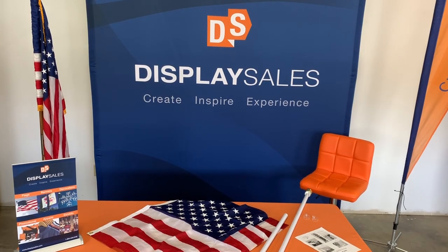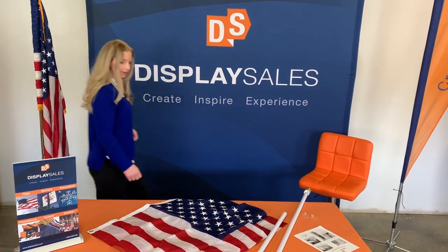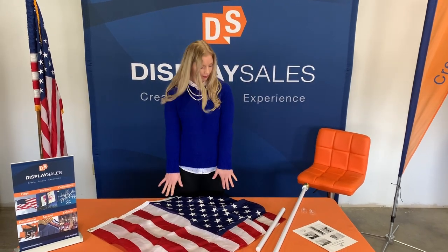Good morning everyone and welcome to DisplaySales. Today we're going to show you how to install your US flag onto your spinner pole.